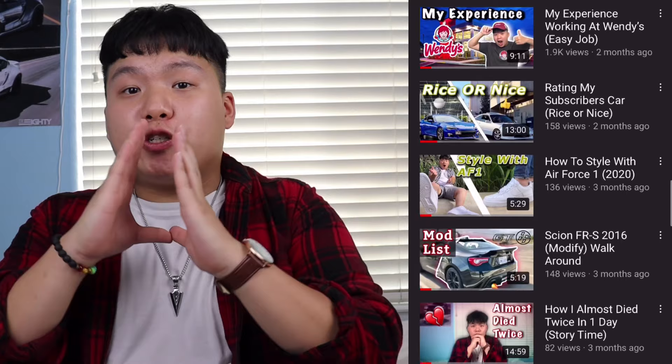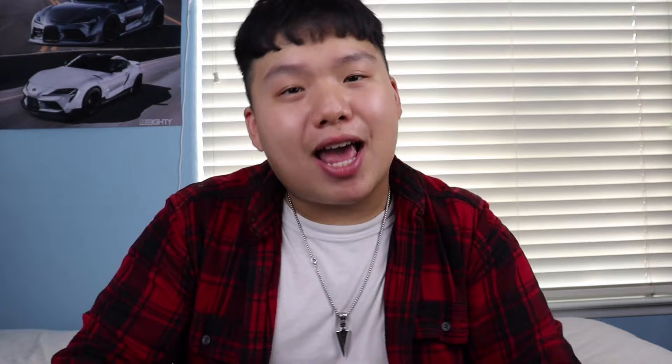I hope you guys enjoyed this video. If you did, smash the like button and subscribe. Check out my channel for more content. Whether you pass or fail your test, let me know in the comments — I do reply to all comments. Go take your test! Dream big and stay inspired. We're almost at 300 subscribers — thank you for 283 of you, I truly appreciate it. If you're new, go check out my channel and subscribe.